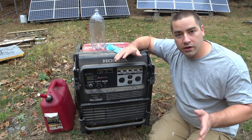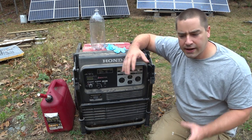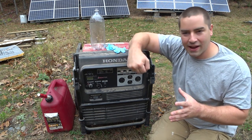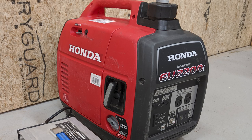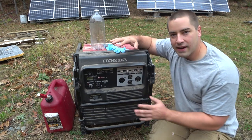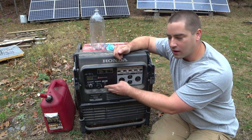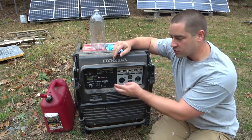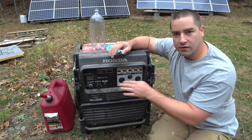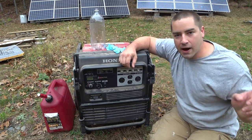If I was buying a new generator for the purpose of recharging these batteries, I'd get one of those really tiny ones that have the handle on the top — they weigh like 30 pounds. I'll put an example on screen and a link in the description below. To make this run as fuel-efficiently as possible, I'll be using the eco throttle option on the generator. After we start it up, I'll switch it to eco throttle on and it'll settle down and run as efficiently as possible to power the charger.